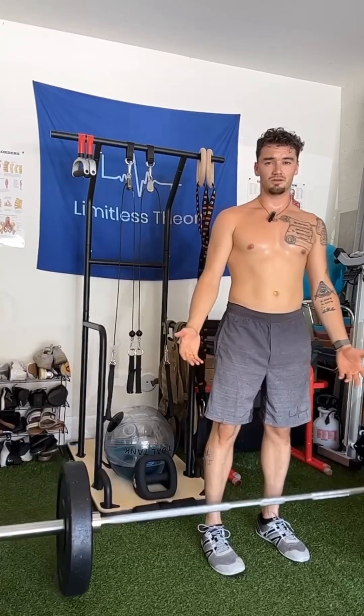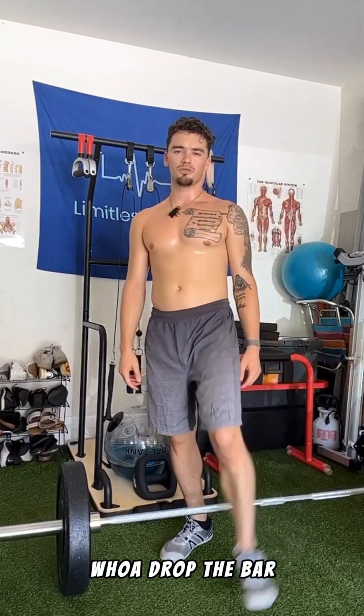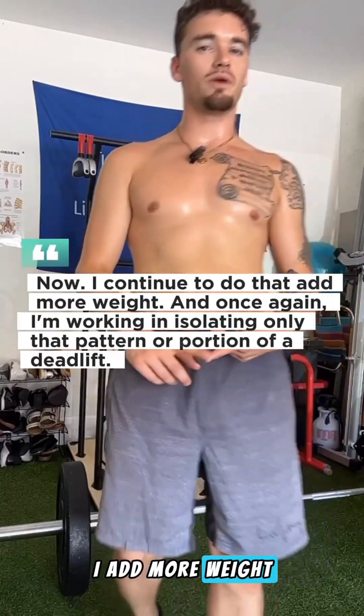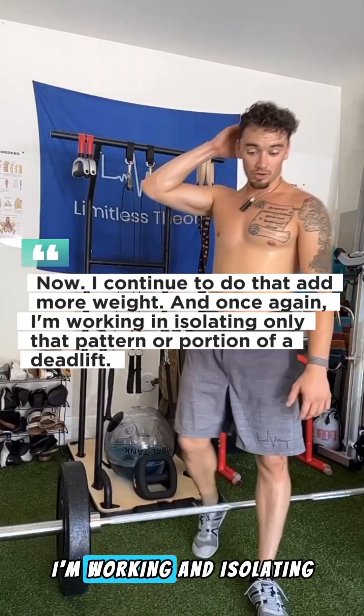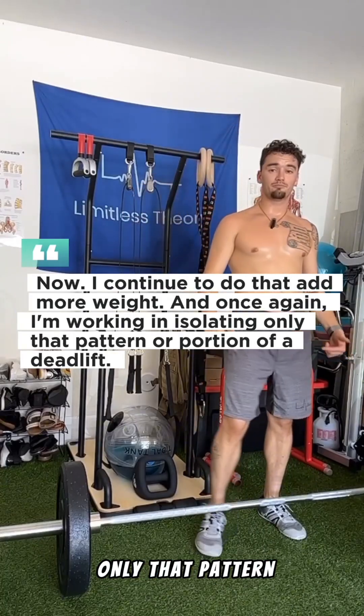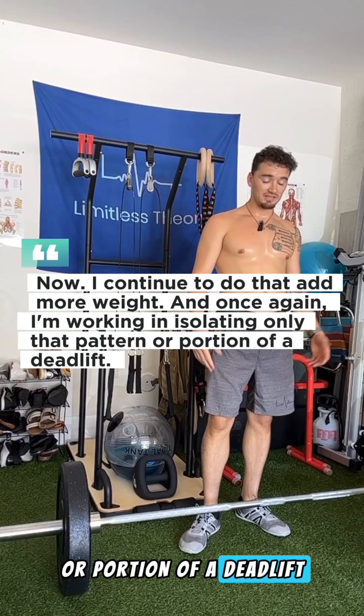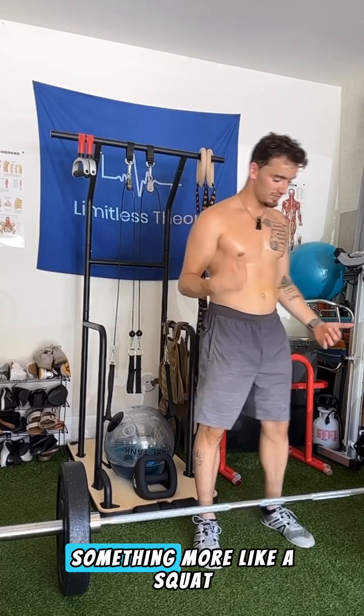Isolate that — drop the bar. I continue to do that, add more weight, and once again I'm working and isolating only that pattern or portion of a deadlift. Now let's think about something more like a squat.